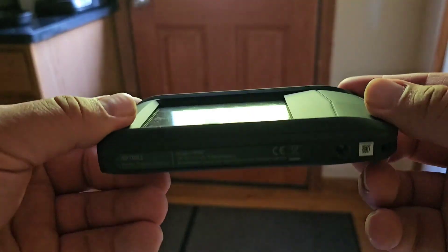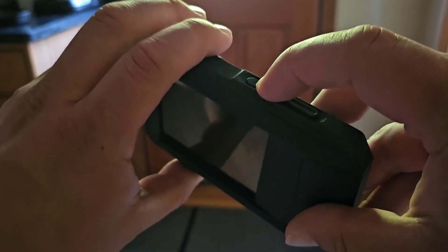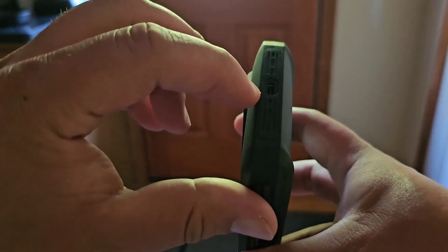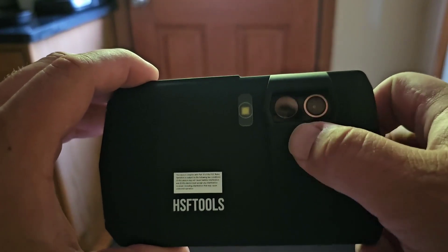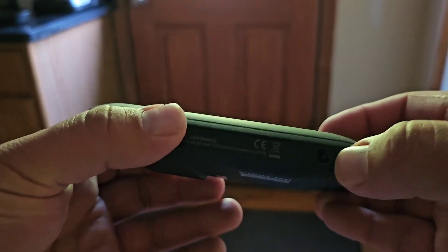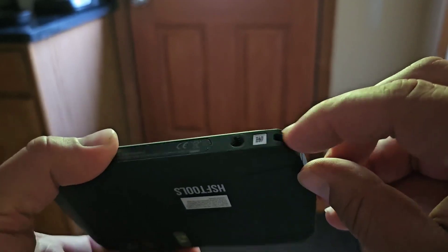Here's a closer look at the unit itself. You can see the nice large 3.5 inch display. Press and hold the power button to turn it on. There's a camera button on the side, a USB-C port, and on the front you have the image camera and the thermal camera, plus a flash. On the bottom there's a tripod mount and a wrist strap attachment.